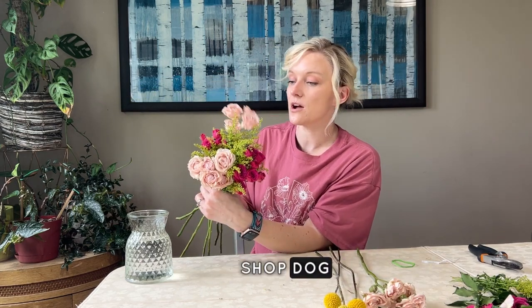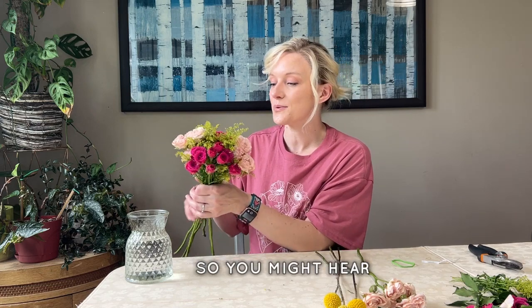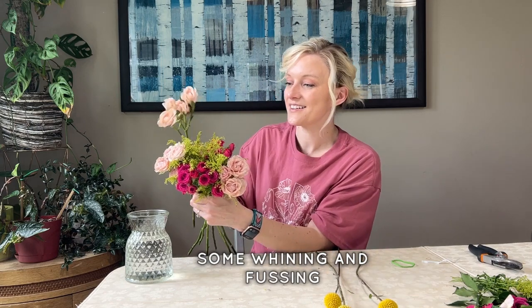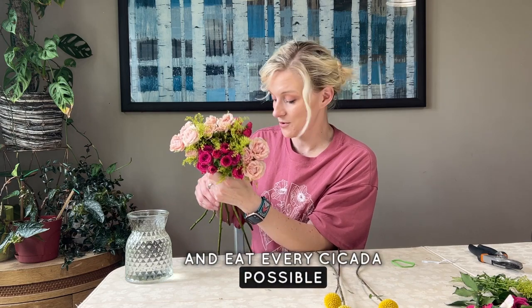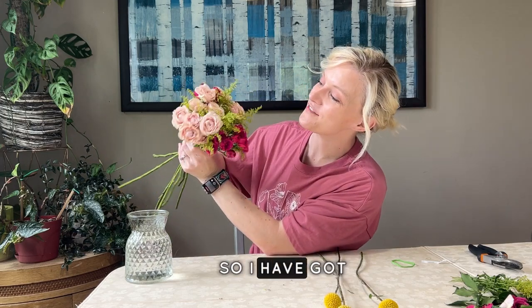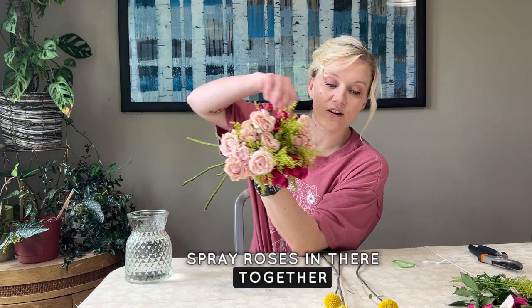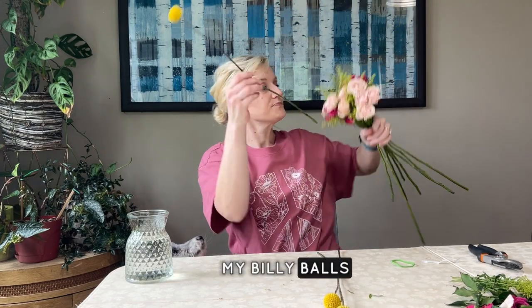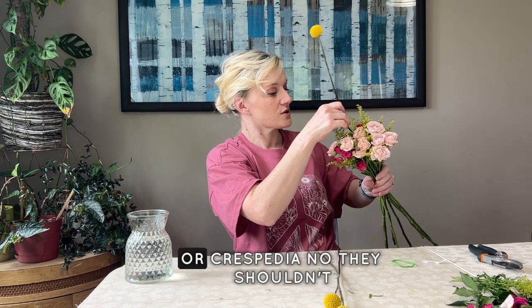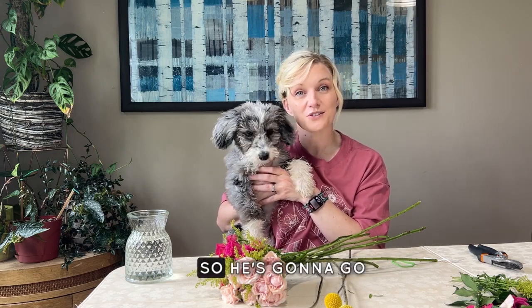Don't mind Odin in the background — that's our new shotgun dog, he's in full puppy mode right now. He wants to go outside and eat every cicada possible, and my stems too! He wanted to say hi — he's a little crazy and overtired, so he's going to go take a nap.